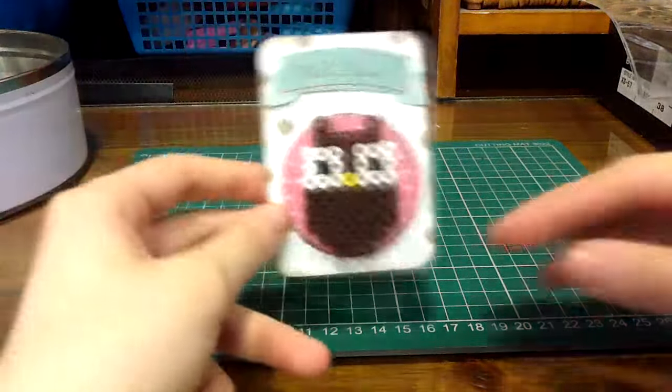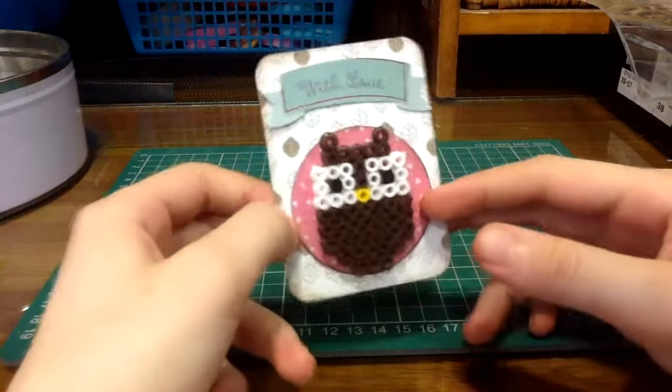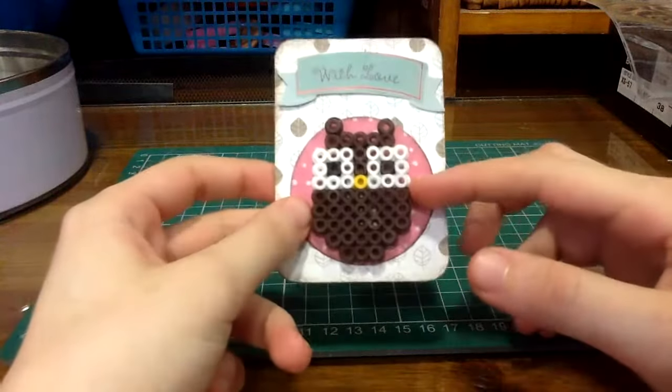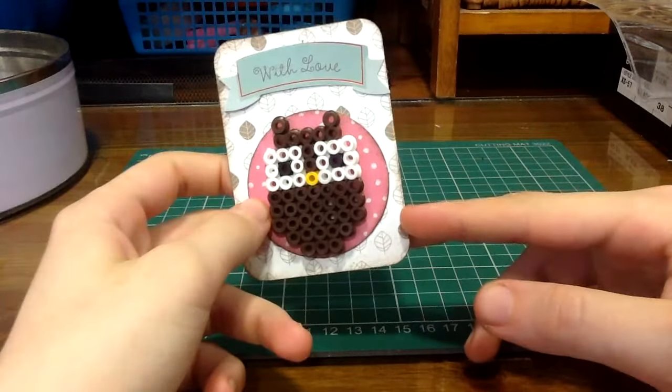Hi guys! I hope you're all well. Today I have another tutorial for you. I'm going to show you how to make this pocket letter insert. It's going to be another embellishment tutorial. I hope you like it and enjoy!